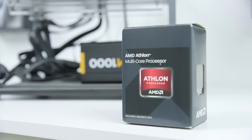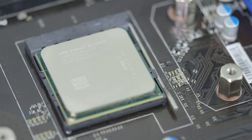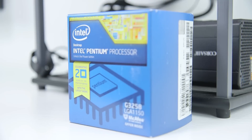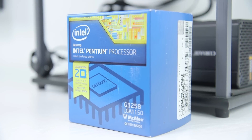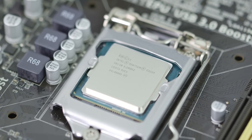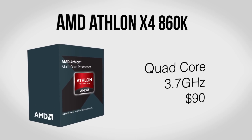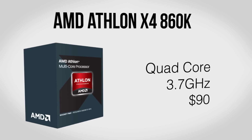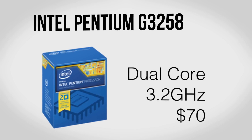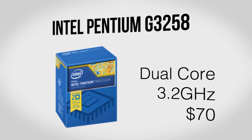For the last year the AMD Athlon series has been the best way to go for a lot of gaming builds, and with the new Athlon 860K it's now sporting AMD's updated Steamroller CPU cores. On the other hand, Intel recently released the Pentium G2358, better known as the Anniversary Edition, with an unlocked core to allow for some serious overclocking.